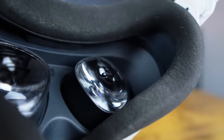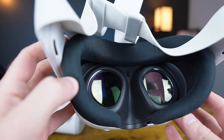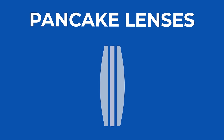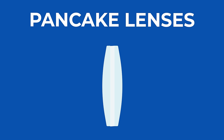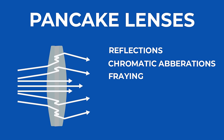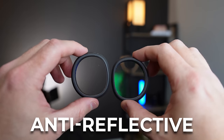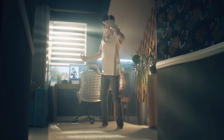The Fresnel lenses had a very small sweet spot and had rings of magnification which contributed to god rays and blurry vision. Now we have pancake lenses which make the sweet spot way bigger and don't have the rings of magnification, which pretty much eliminates most of the god rays. Pancake lenses are made up of multiple lenses squished together and when light shoots through them, it can be reflected and bounced between those lenses, causing reflections or chromatic aberration or light that gets refracted unevenly. They've done a good job using anti-reflective coatings and designing them really well.